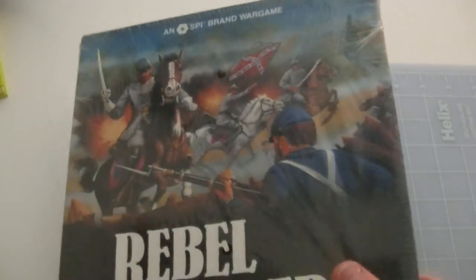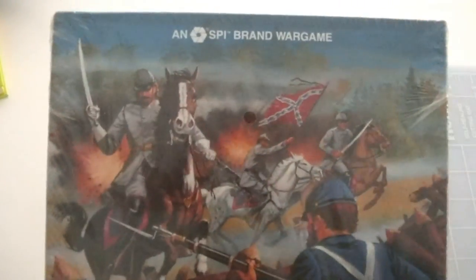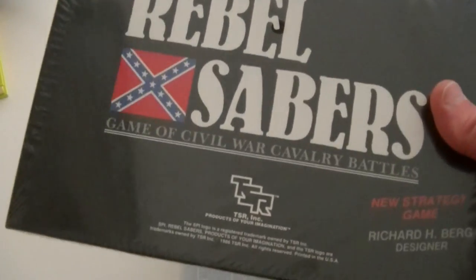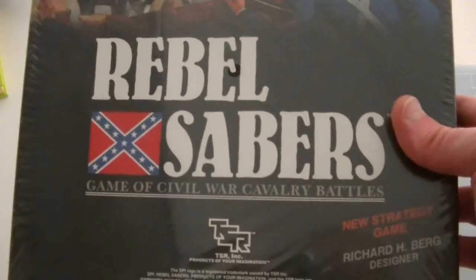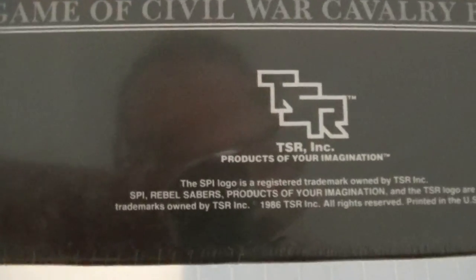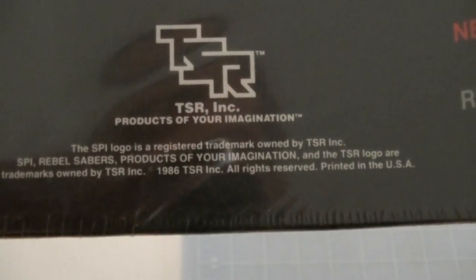Just kind of a fun thing I like to do. I don't get too many of these. In fact, the only other one that I've gotten that was this old and in shrinkwrap was a copy of Hitler's War, and that was from '83. As you can see here, this is Rebel Sabres from TSR, from 1986.